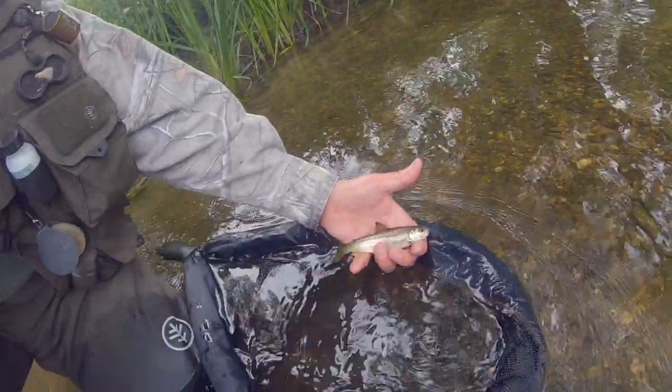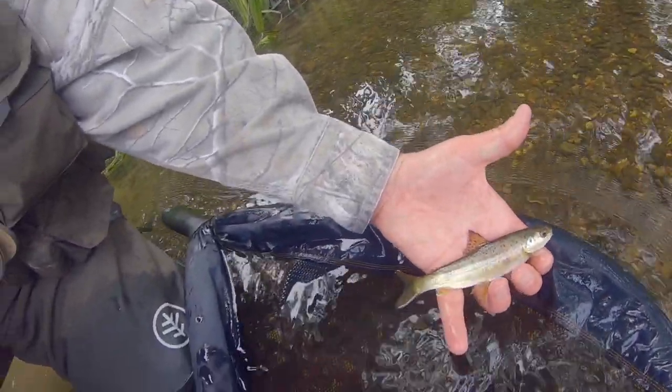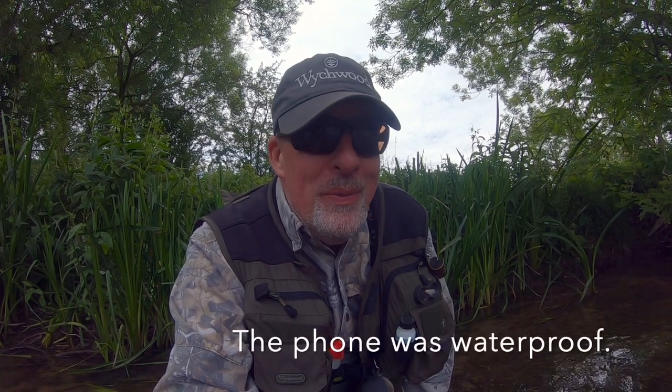The fishing continues to be pretty tough but I've got a little one in here. Gorgeous little fish — and not only that, believe it or not I caught it from the bank. I've just been looking for a place to get back into the water to release the fish and I found my mobile phone right at the bottom of the river. You cannae beat a bit of luck!